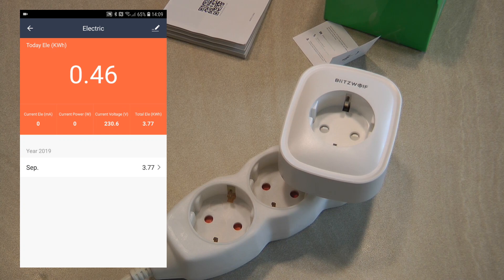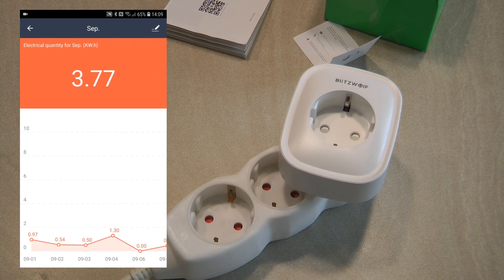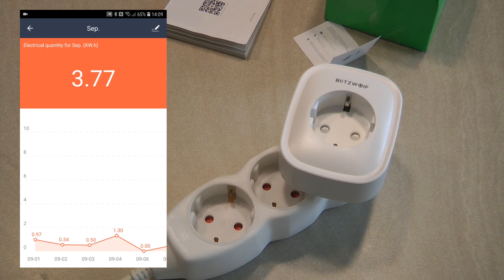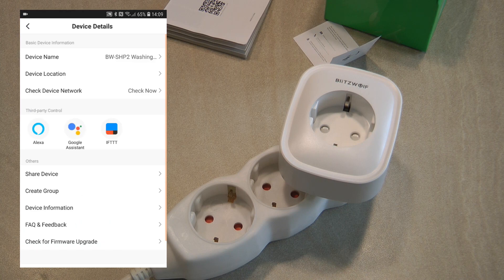Besides daily usage, you can also click on the month to see historical data. It shows 'Sept' abbreviated even though there's enough space for the full word. Since I only got this device a few days ago I don't have much history, but I can see that in September I've used 3.77 kilowatt hours with a simple bar graph per day. The English is not great — it says 'electrical quantity' and uses 'kw.h' instead of 'kWh'.